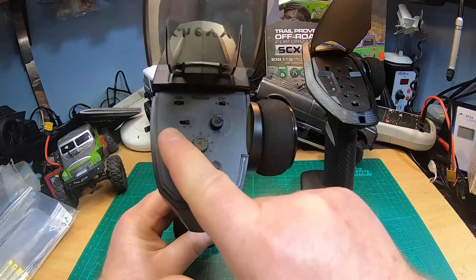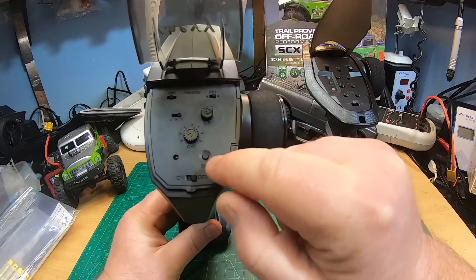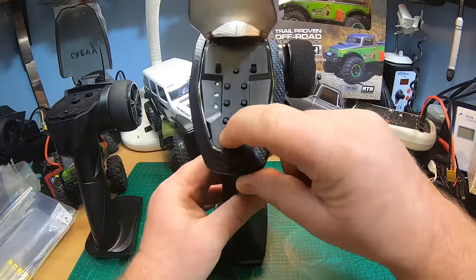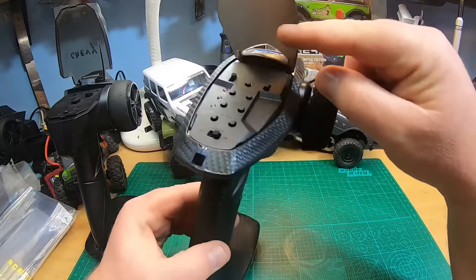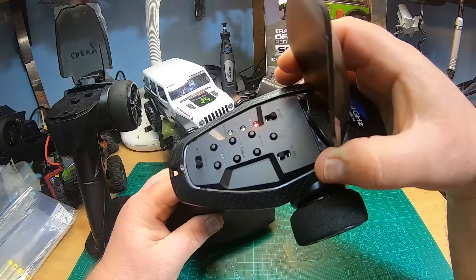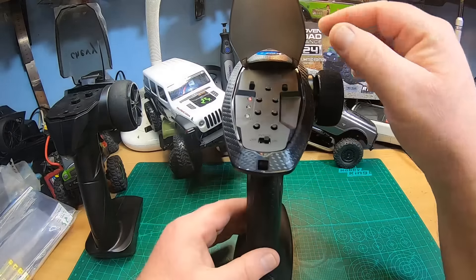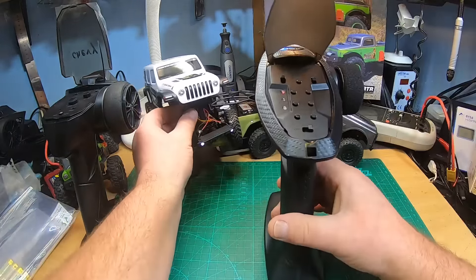The new radio does not have three speeds anymore — as you know from the old radio, there was slow, medium, and high (three speeds, which was more or less just dual rate). You had steering and throttle trim, and you could only reverse channel 1 steering, plus a bind button and an off switch. In the new radio, what's quite nice is you have throttle reverse and steering reverse — that's super useful if you use different motors or different ESCs, since before you had to swap out motor plugs.